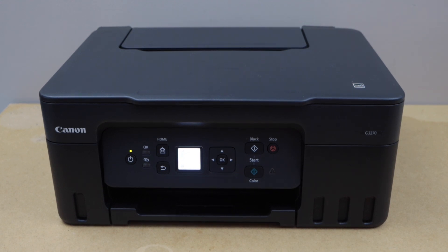In this video, I'm going to show you how to connect your Canon printer to the Wi-Fi network without using the Wi-Fi password, in case you have forgotten the password, or if you just want to easily connect your printer to the Wi-Fi network.